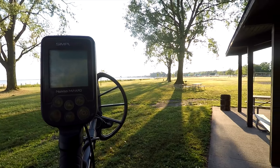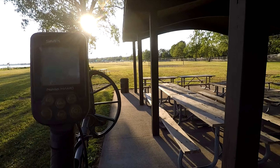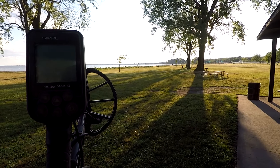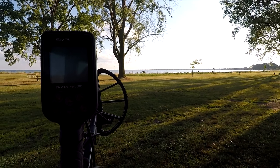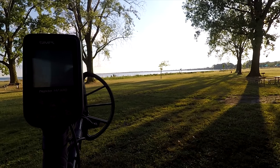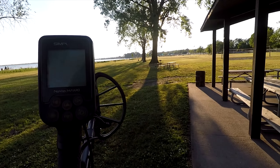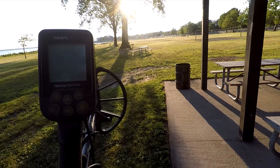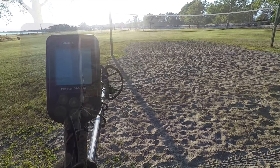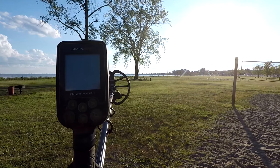I just decided to take my time around this tree and dig a lot of these signals. There's a lot of junk though — pull tabs and bottle caps, stuff like that. And then between the hundreds of pull tabs and bottle caps, I just got this old number 12 Western Expert shotgun head stamp. All modern coins so far too.